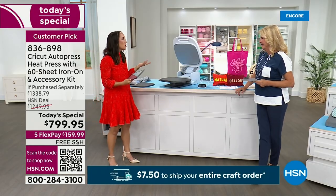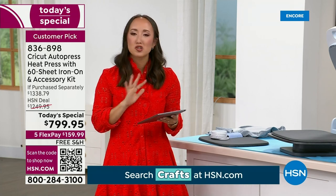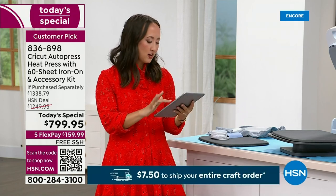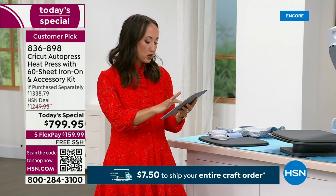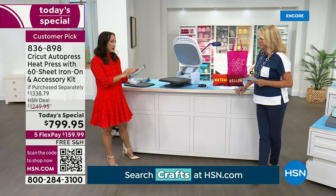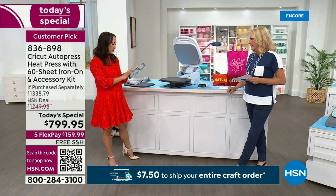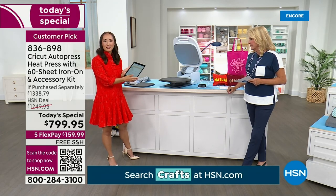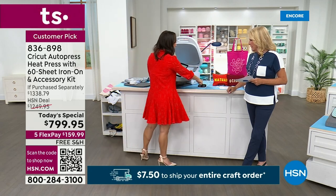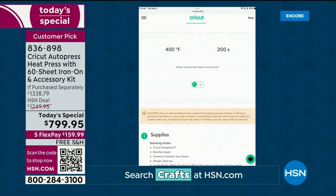I want to show the heat guide. You might be asking, how on earth will I know how to use this super smart robot machine? We have all the tools here to make sure you know how to do it. I have the Cricut heat guide — you just go to Cricut.com/heat anytime you want to use your machine. You select your machine — I have the autopress — and then select the material you're going to use. We're going to switch to infusible ink transfer sheets. We'll select that we're using a ceramic coaster and then it's going to tell me step by step literally everything I need to do.